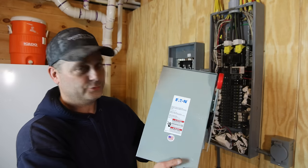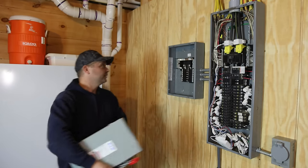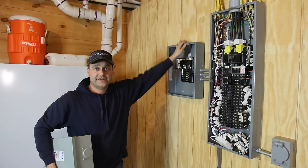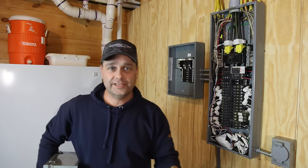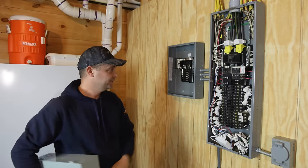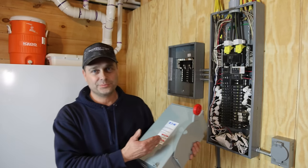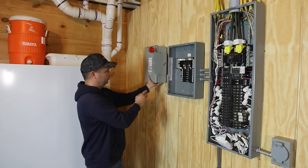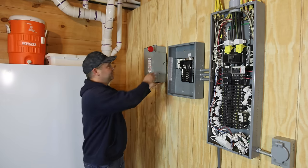I do have one more thing to mount on the wall, and that is a transfer switch. This allows you to switch between two power sources. Basically, we're going to be able to have this panel on solar, and if anything happens, we can switch this back to the grid if needed. Say you've got rain for a few days and you don't have enough solar power — we can always switch back to the grid. You always want to have that ability, just in case, to choose between grid or solar. I'm going to go ahead and get this transfer switch mounted, and then we've got conduits to run between these three panels.